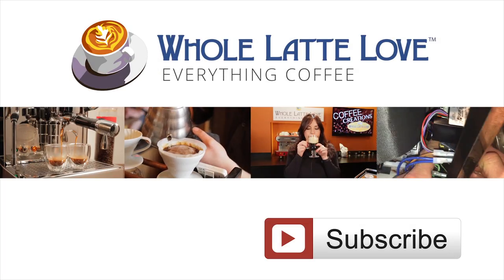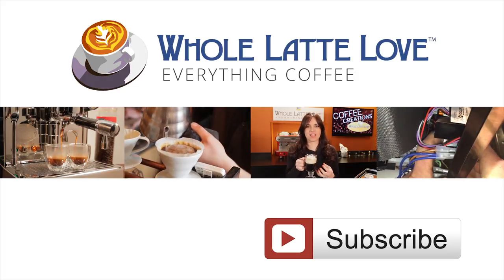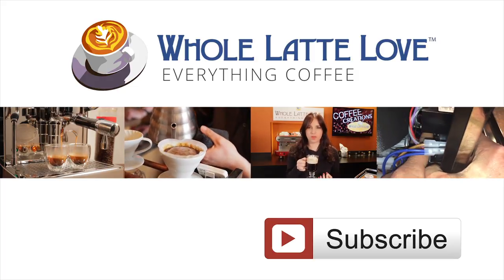Subscribe now for easy free access to more videos on everything coffee, brought to you by wholelatelove.com.